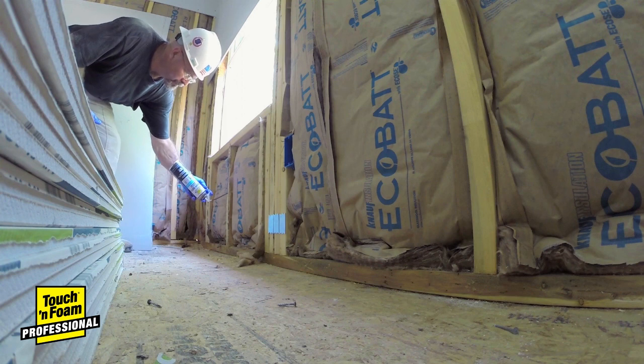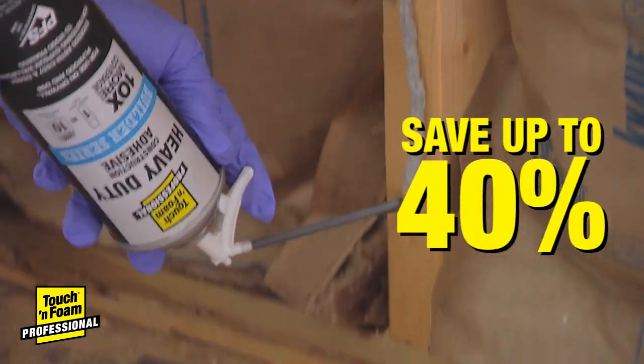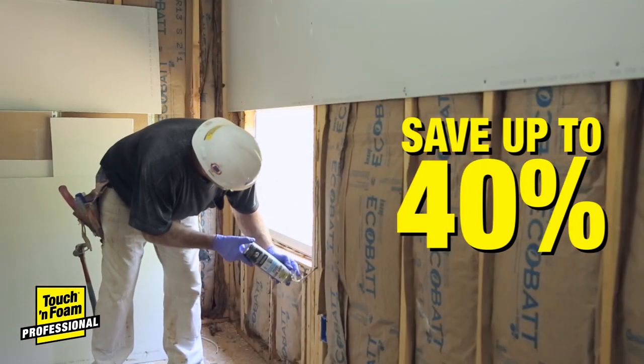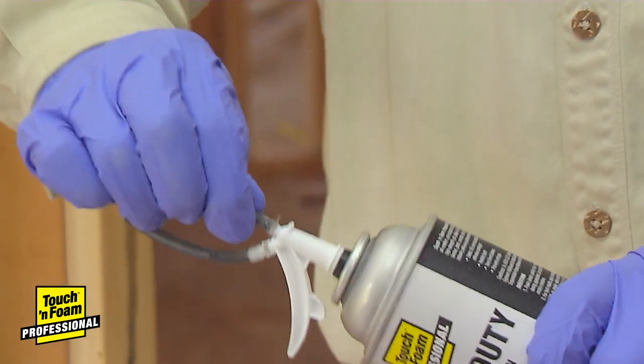You'll save money as well as time with Touch & Foam Heavy Duty — 40% more economical per linear foot. Heavy Duty beats caulk 8 to 1 on drywall sheets. You can use fewer fasteners, and it's reusable for up to three weeks.